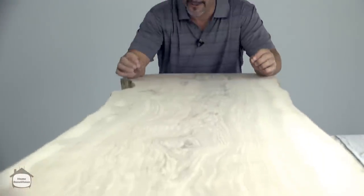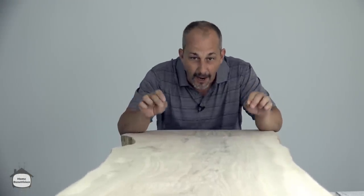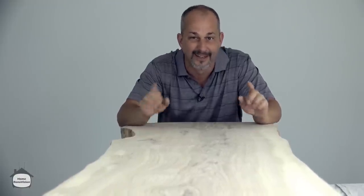In today's video, I'm going to teach you how to install and finish a beautiful live edge wooden slab as a countertop in your home.